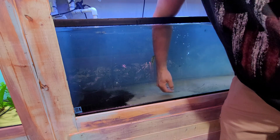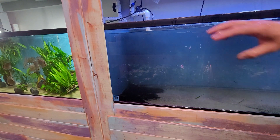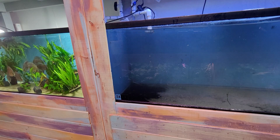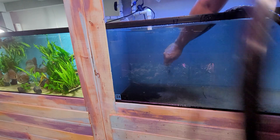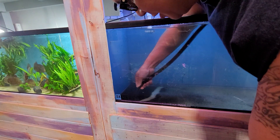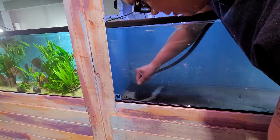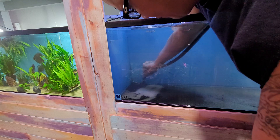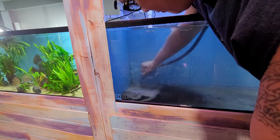For video purposes, I'm not going to wait for all the sand to settle and I'm just going to remove it right now using a python hose. And then pretty much you just get everything out with the hose.